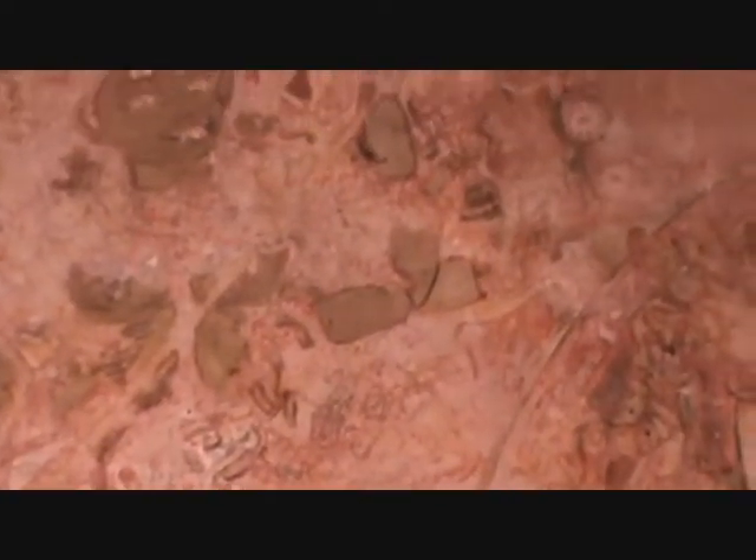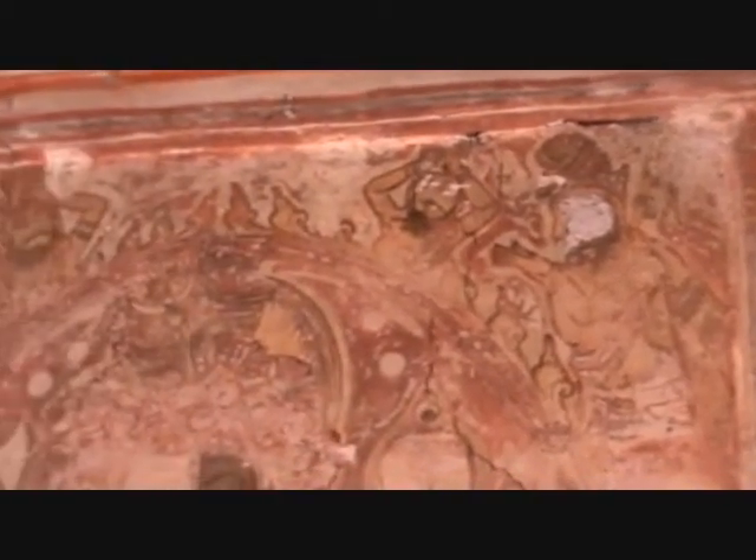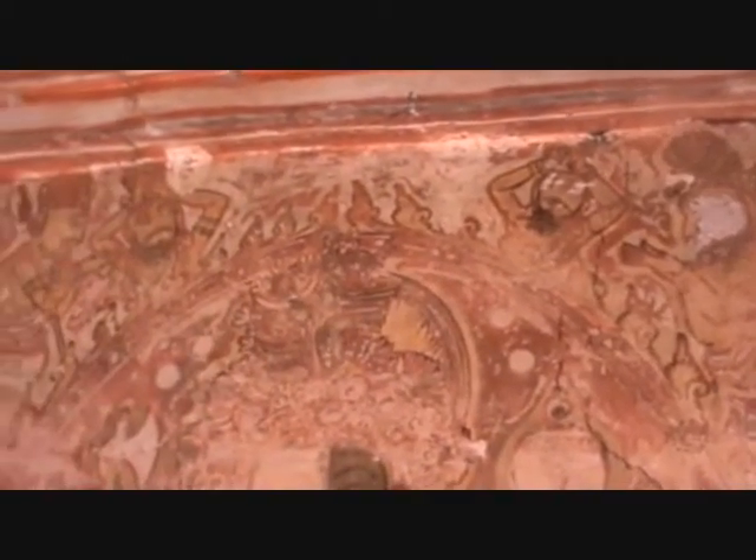The murals of Mahishasuramardini and Shankaranarayana deserve special mention. Shankaranarayana is depicted with half greenish and half white color — a remarkably beautiful mural.